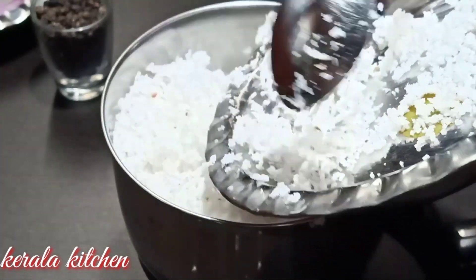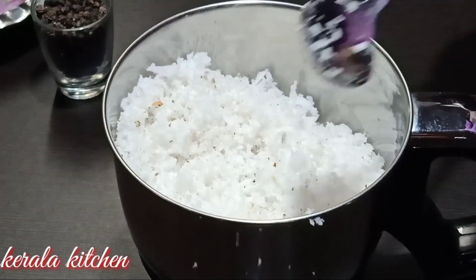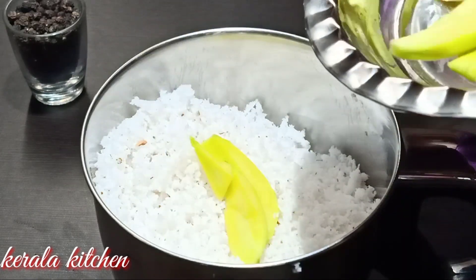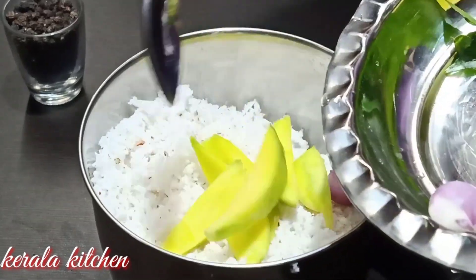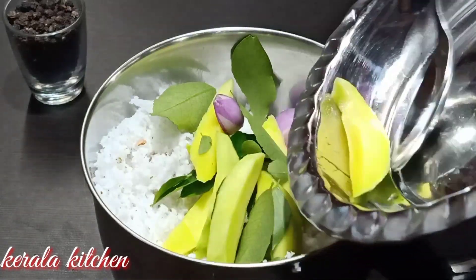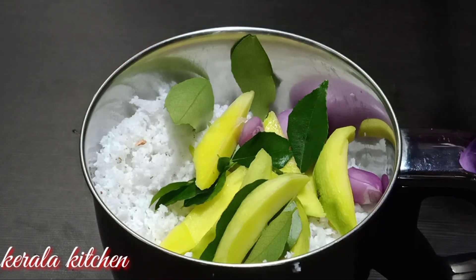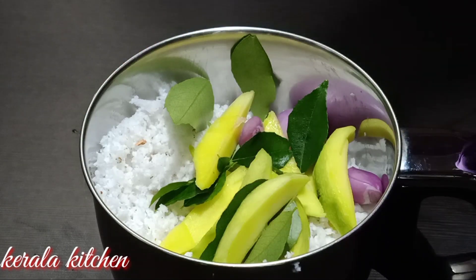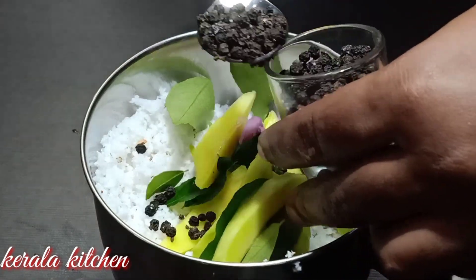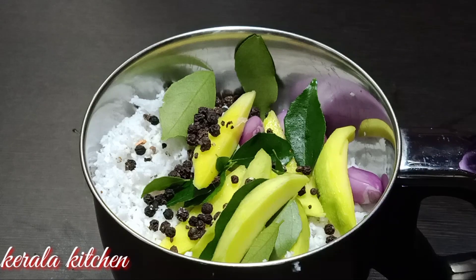Take a small jar and put it in. I put it in a small jar. Now, I'm going to add palm oil. Just add the palm to the mixture. Now I'm going to put it in the main preparation. Add 1 teaspoon of gara. See what the gara is going to do to the taste.